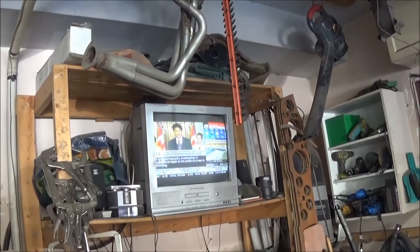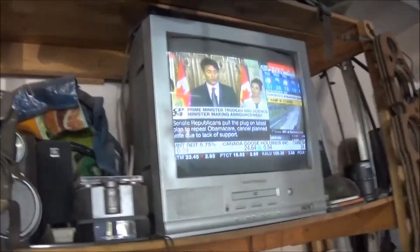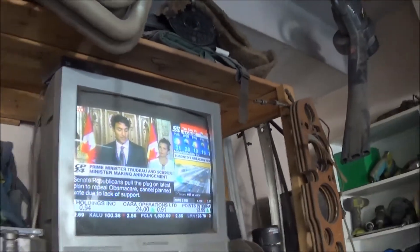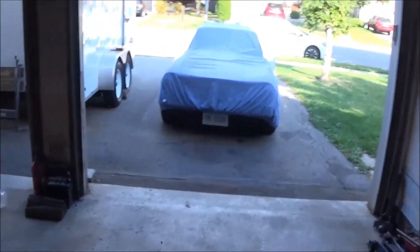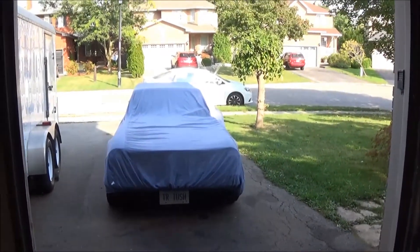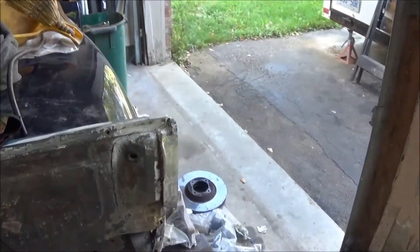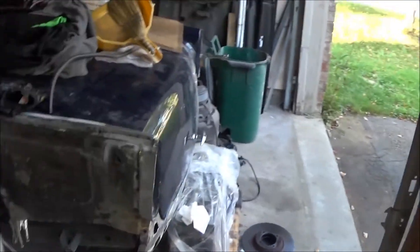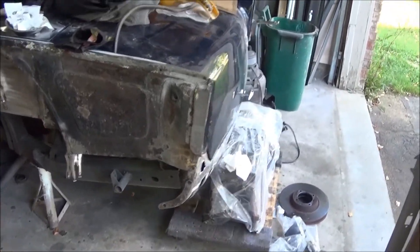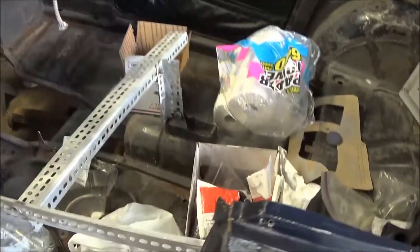Hey, good afternoon guys, Tush coming at you, Tuesday September the 26th, just coming up to 4:10 in the afternoon. Got a few more days off on vacation, so I thought I would start trying to get back into the 250 a little bit. We still have the TR6 home, so I just pushed it out in the driveway and covered it up because we plan on getting it a little dusty in the garage in the next day or two. We're going to start working slowly back on the 250, and the first thing I need to do is sort of clear everything that I've kind of piled around it or in it over the last few weeks.